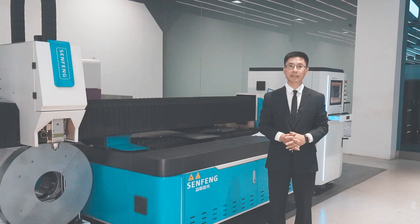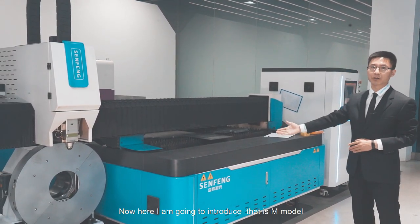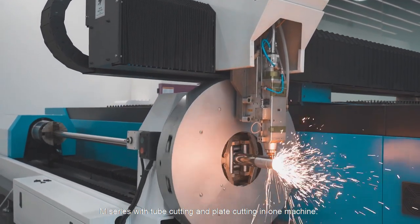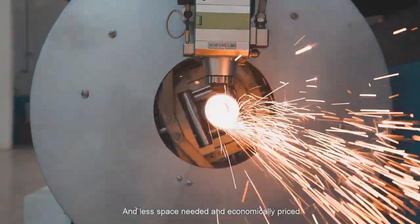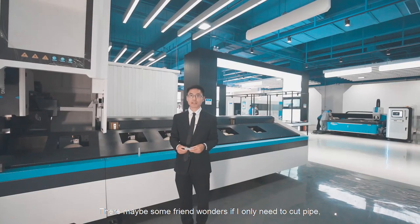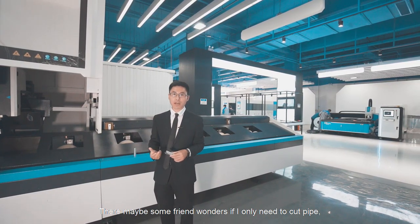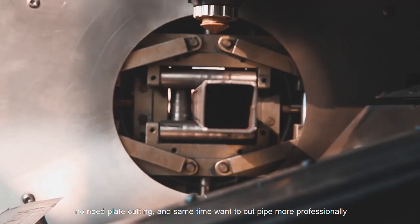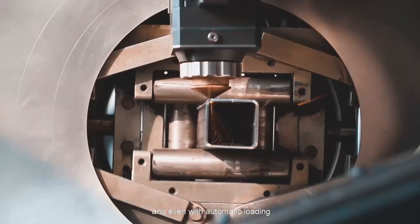Thank you for the detailed introduction of the G model — it is really popular worldwide. Now I am going to introduce the M model. The M series combines plate cutting and pipe cutting in one machine. It requires less space and is economically priced. For those who only want to cut pipe without plate cutting, and sometimes want to cut more professionally with automatic loading...